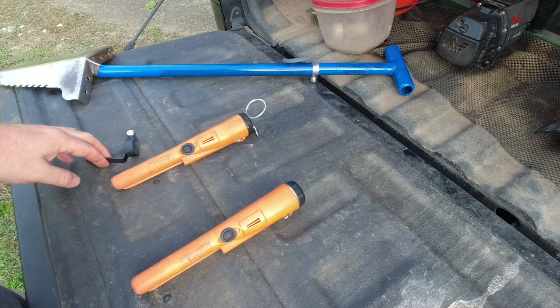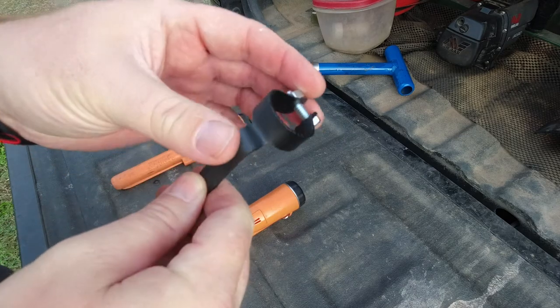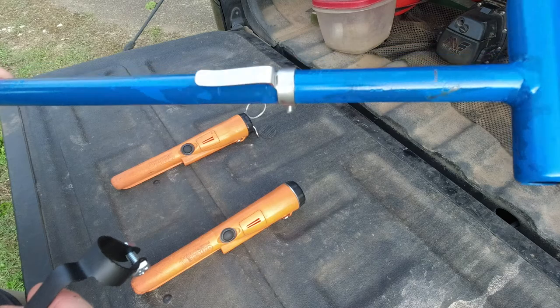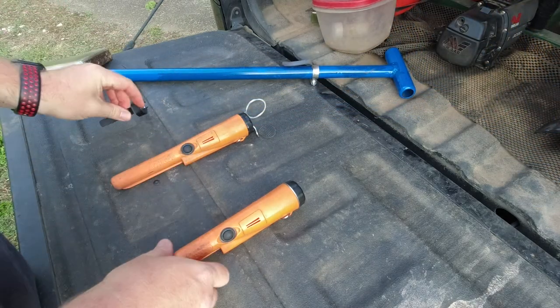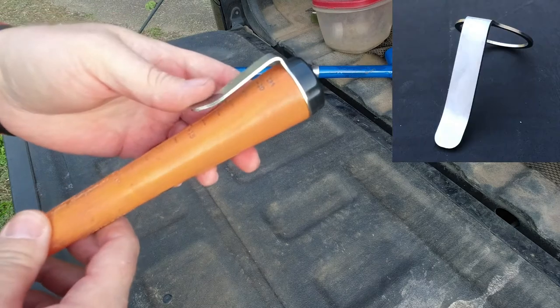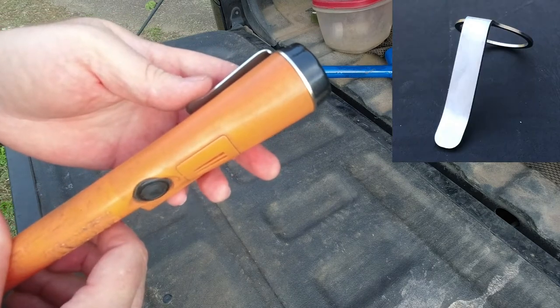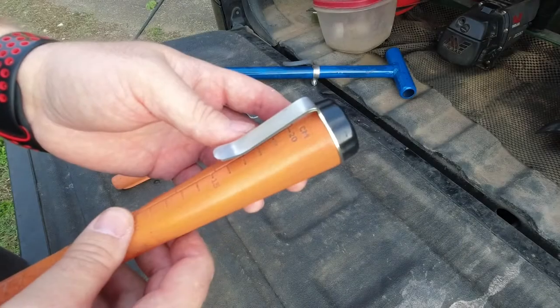Hey guys, welcome back. If you've been following the channel for a while, you've probably seen the hip clip, which mounts on your long-handled shovel and lets your belt carry it. Today I want to show you a new product — this is what I call the carrot clip. It's a stainless steel belt clip that mounts on your Garrett Pro Pointer or Pro Pointer AT and lets your belt carry it.